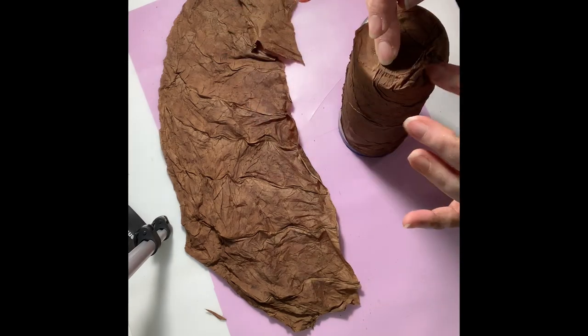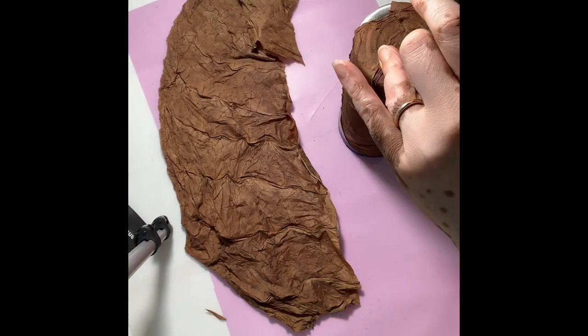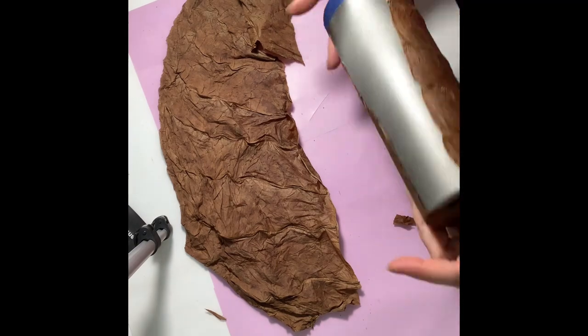I'm still working on my technique to get the tobacco smoothly on the bottom of the tumbler.